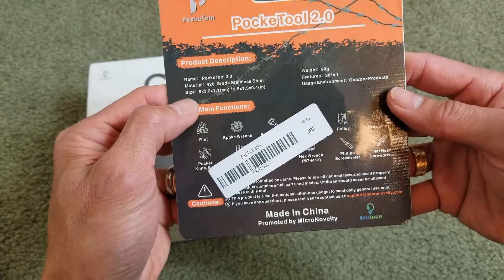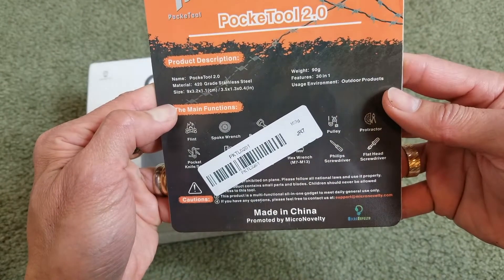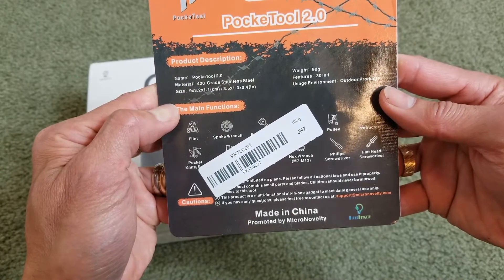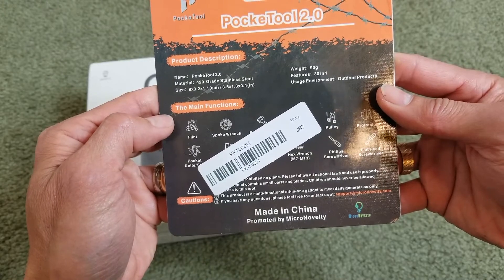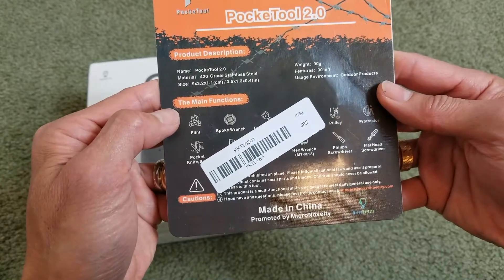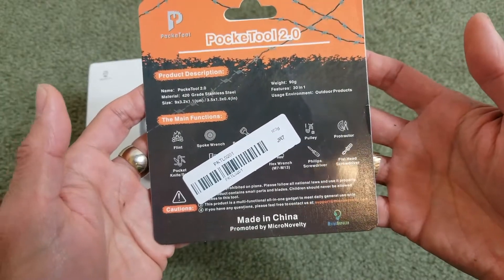The material on this is 420 gray stainless steel. The size is 9 by 3.2 by 1.1 centimeters, or 3 and 1.5 inches by 1.3 by 0.4 inches. The weight on this is 90 grams.